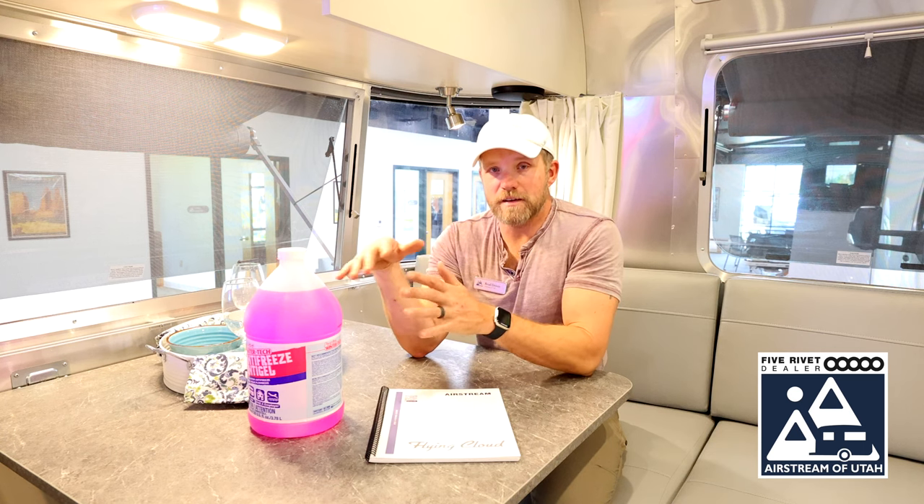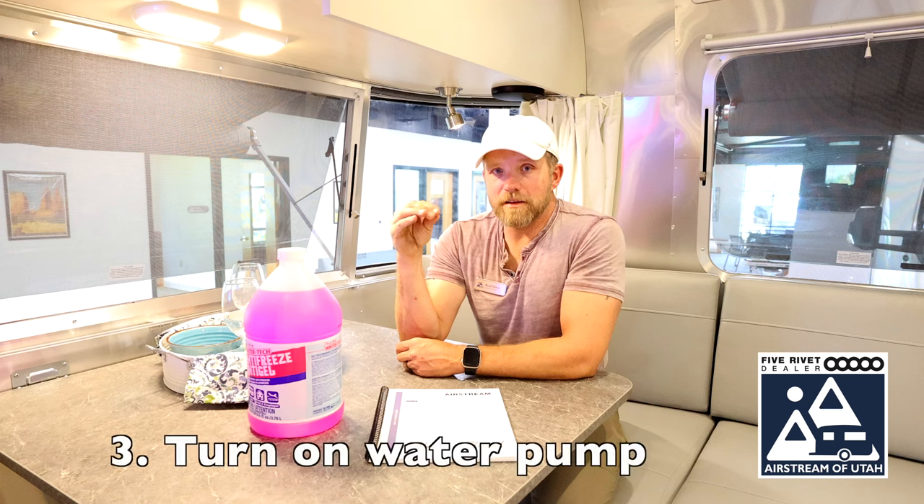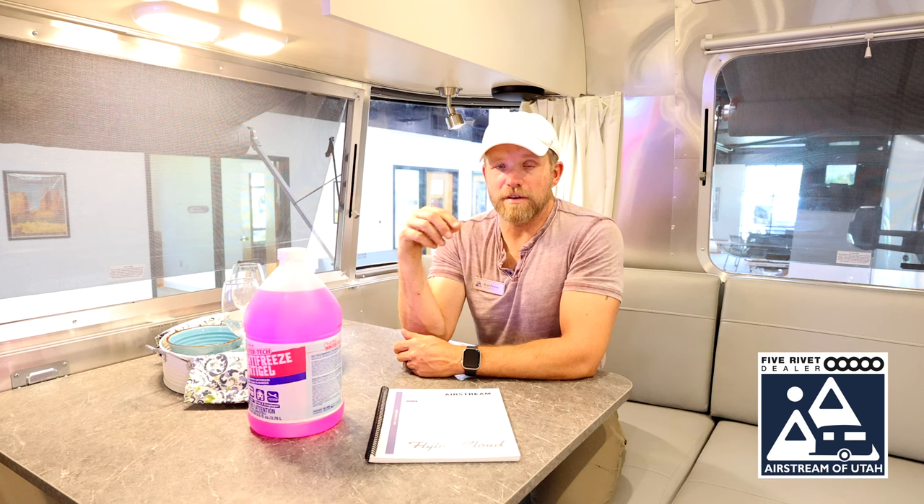Your freshwater tank, black and gray tanks should all be drained completely and flushed out. Then you want to turn on your water pump. There will be some residual water left in your fresh water tank. Depending on the angle of the rig, it may pick up more or less, but turn on your water pump.